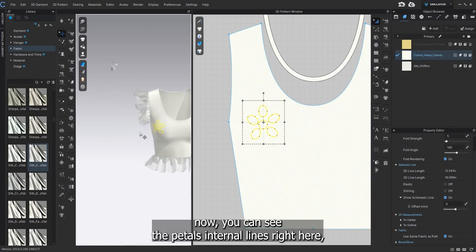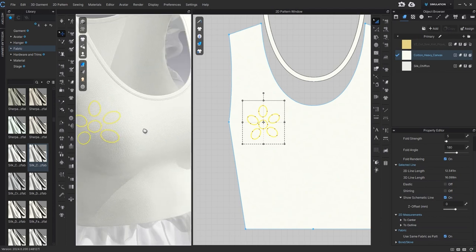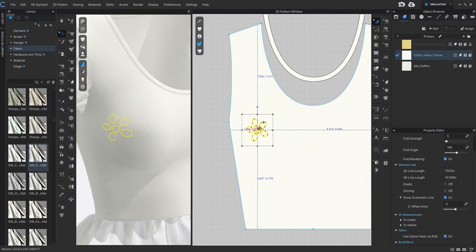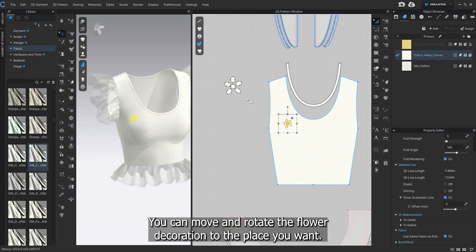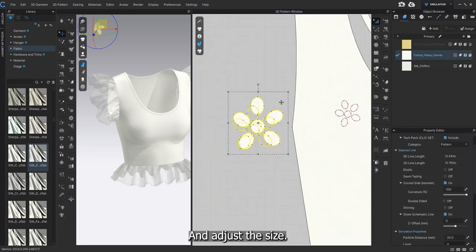Now you can see the petal's internal line right here. You can move and rotate the flower decoration to the place you want, and adjust the size.